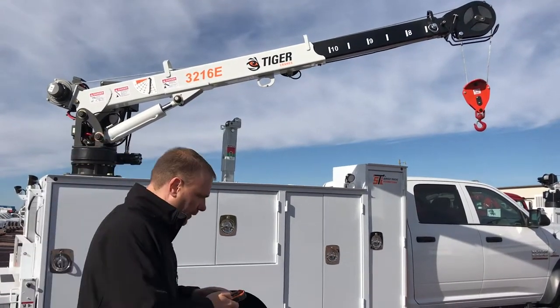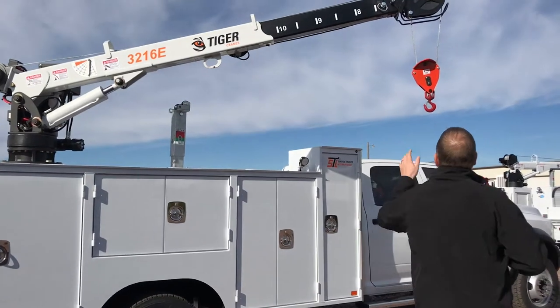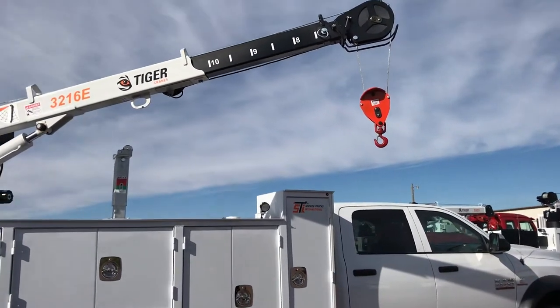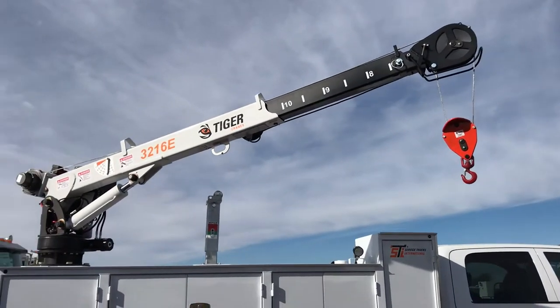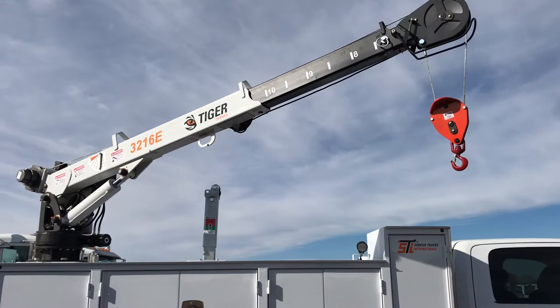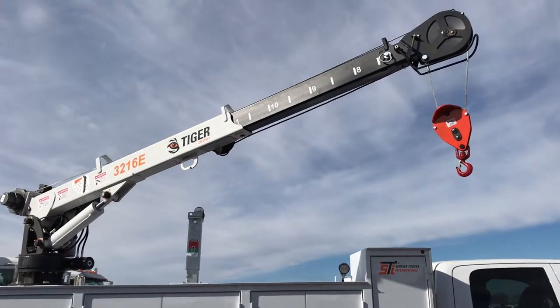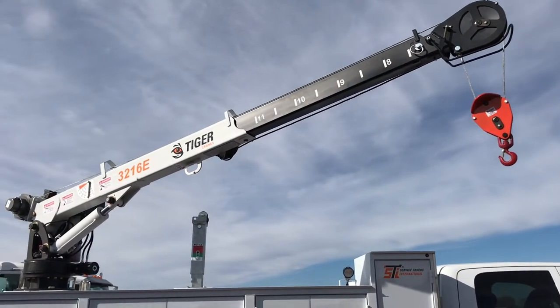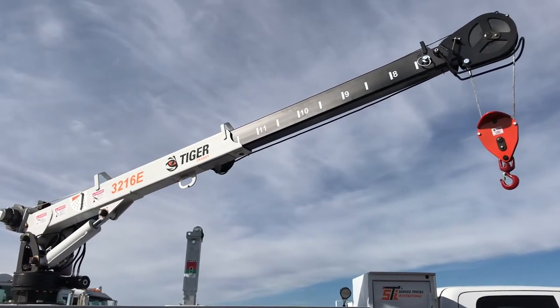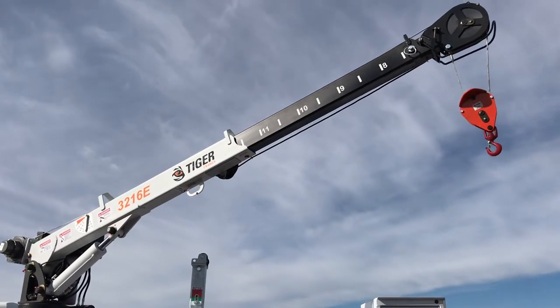It comes with a cradle style A2B cord reel all ready to go. It also features the opportunity to run multiple functions at the same time. Here I'm extending and winching at the same time. I can lift and rotate simultaneously.